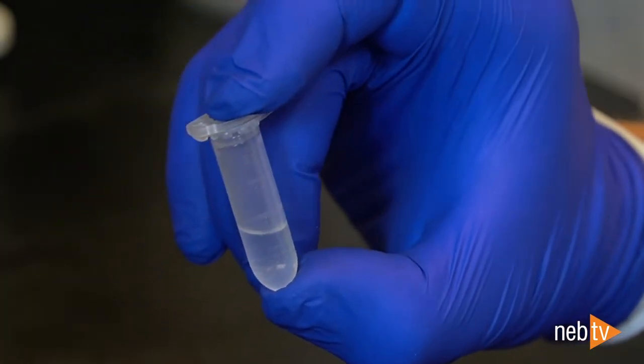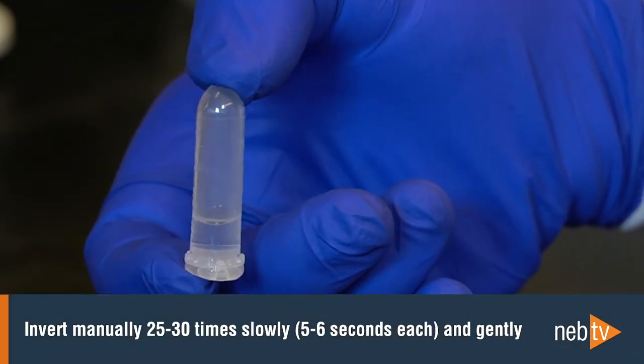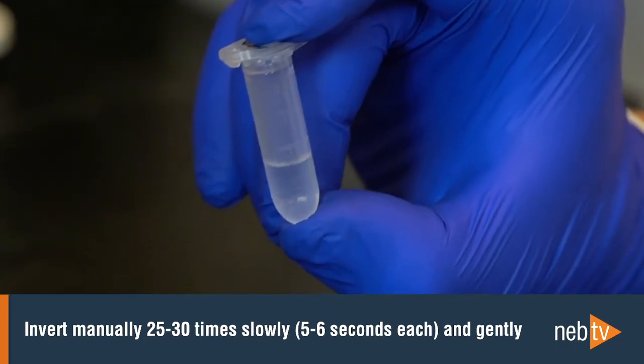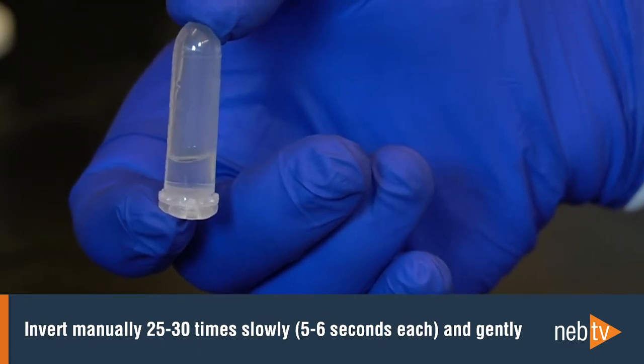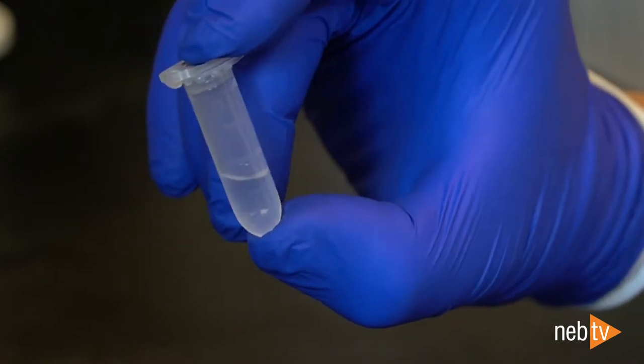If you don't have access to a vertical rotating mixer, you can invert the sample manually 25 to 30 times, slowly and gently. A manual inversion is complete when the tube returns to the upright position, and each inversion should take 5 or 6 seconds. If you carry out the inversion slowly enough, no beads will stick to the bottom of the tube.